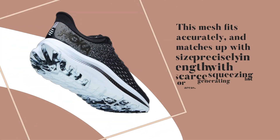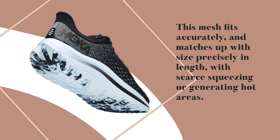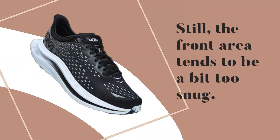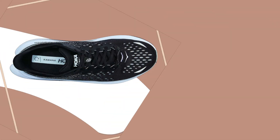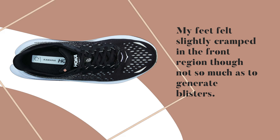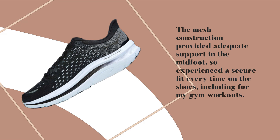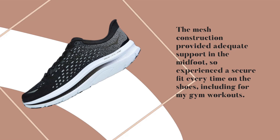This mesh fits accurately and matches up with sizing precisely in length, with little squeezing or generating of hot spots. Still, the front area tends to be a bit too snug — my feet felt slightly cramped in the toe region, though not so much as to generate blisters. The mesh construction provided adequate support in the midfoot, resulting in a secure fit every time, including for gym workouts.